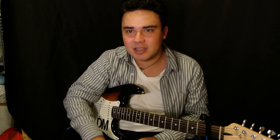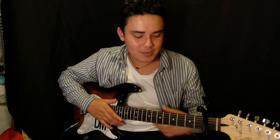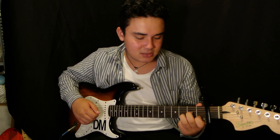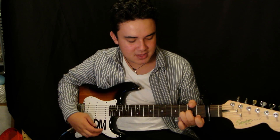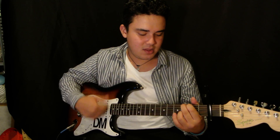But when it gets to the part where it's like... obviously what I was just saying is whistling, but I can't whistle like that. But when it's that part, you're going to be playing the D minor. And if you listen to the song, you'll get what I'm talking about.